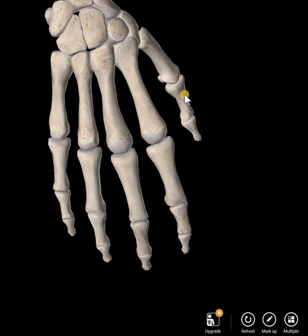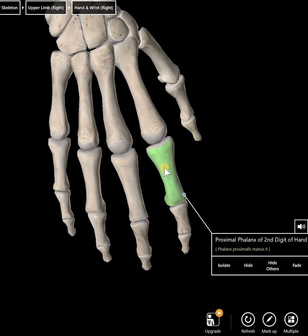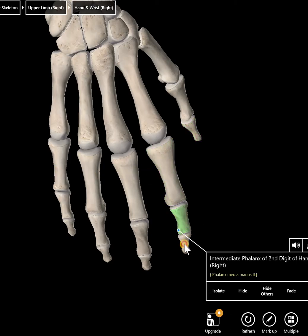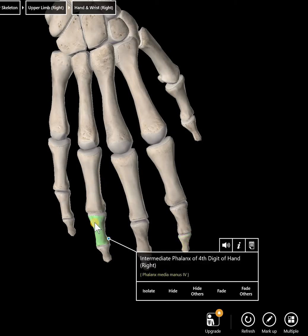The thumb has only two phalanges — the proximal and distal phalanx. All the others have three: proximal, intermediate, and distal. You also name them based on the digit. So for example, this one is the fourth digit, intermediate phalanx. Make sure that if these are marked on a test, you accurately name them.